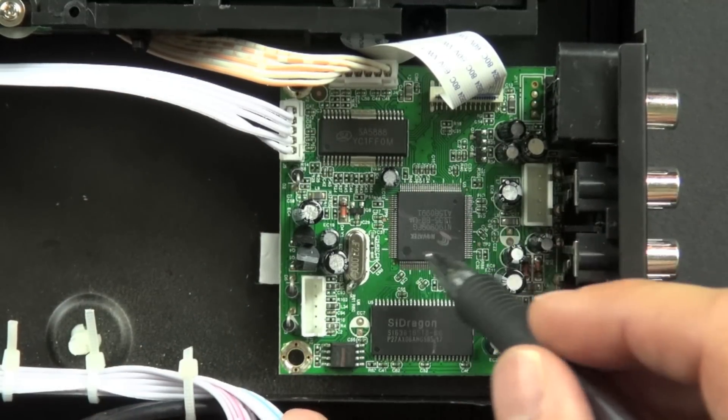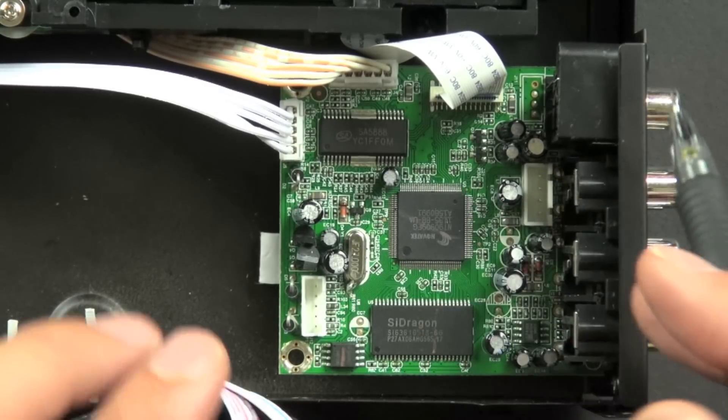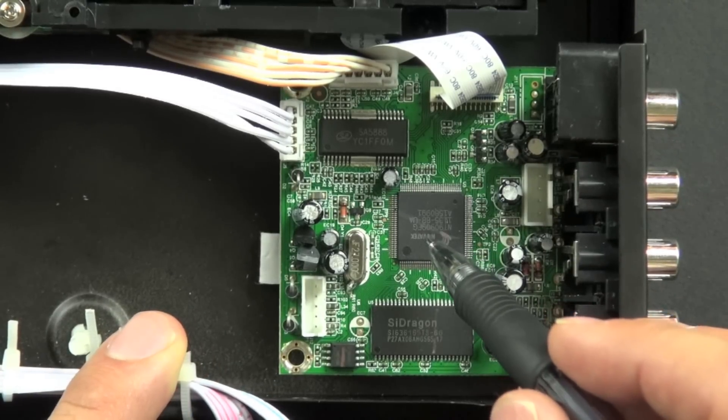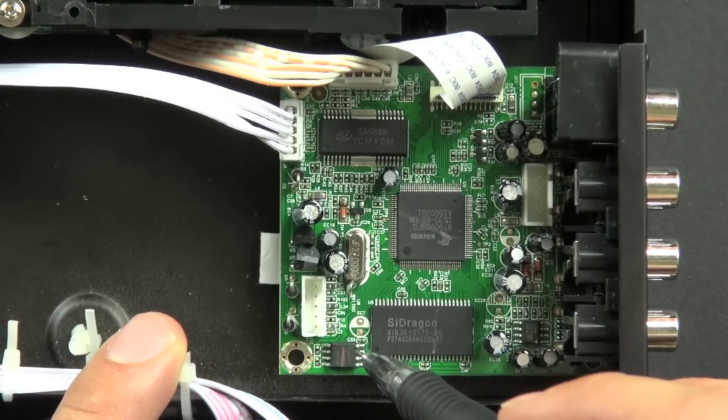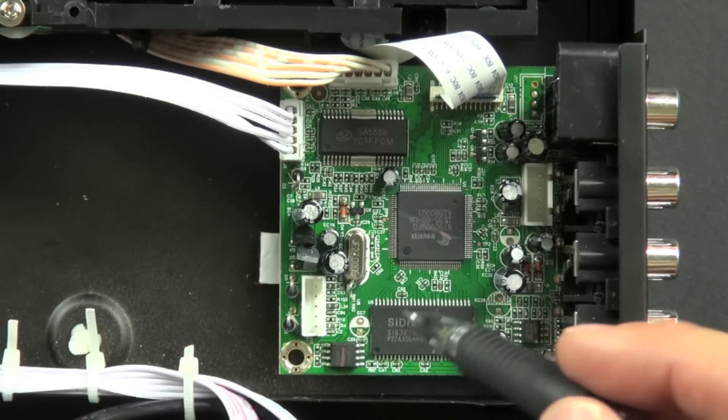This chip right here is the central processing unit chip and controls all the functions of this board as well as the functions of the entire unit. This chip can go and pull indexed commands from the EEPROM as it acts as its memory.